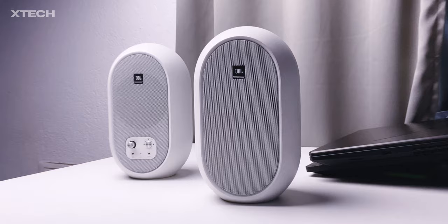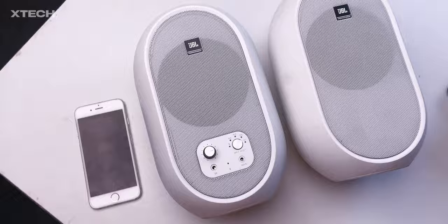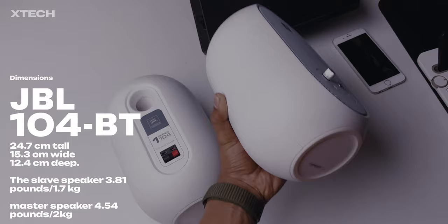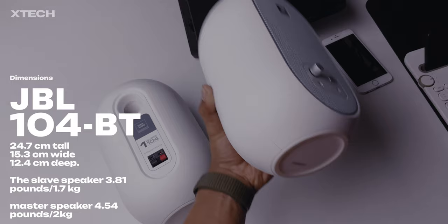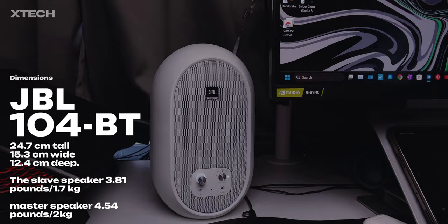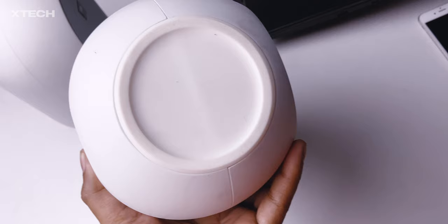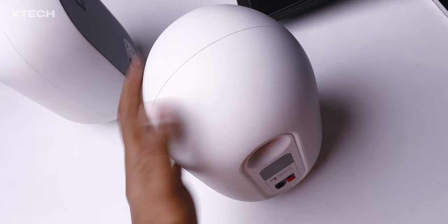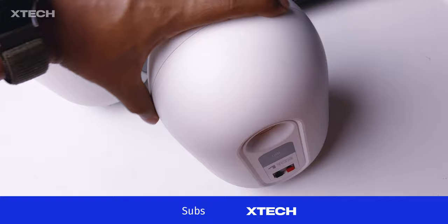This studio monitor is available in black as well as white — in my case it's white. It blends in with my setup pretty well. These speakers are not that large by typical studio monitor standards — they are 24.7 cm tall, 15.3 cm wide, and 12.4 cm deep. The passive monitor weighs around 3.81 pounds while the master monitor is about 4.54 pounds. The circular rubber feet on the bottom keep them stuck to the table, even at max volume.